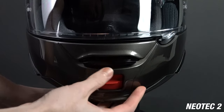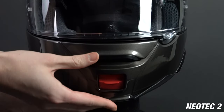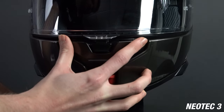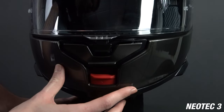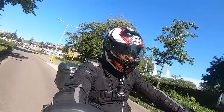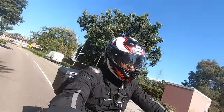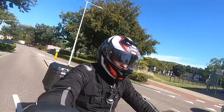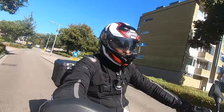Shoei has also made some major changes to the chin ventilation. The Neotec 2 is fitted with a flip vent that lets in a lot of air, but it can only be fully open or closed. The Neotec 3 has a more nuanced chin vent that's adjustable in two positions and also comes with an insect filter behind it. In our road test it turns out that the Neotec 3 ventilates a little worse than the Neotec 2, so while these changes will reduce drag a little, they also make the helmet a tiny bit warmer inside.